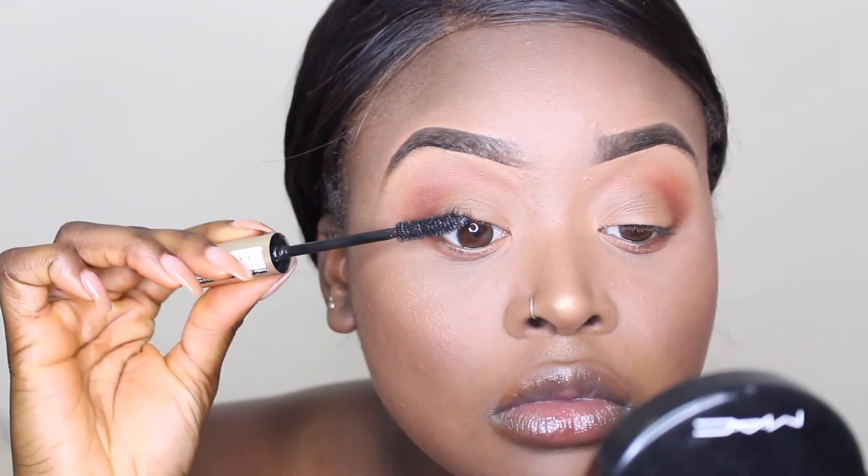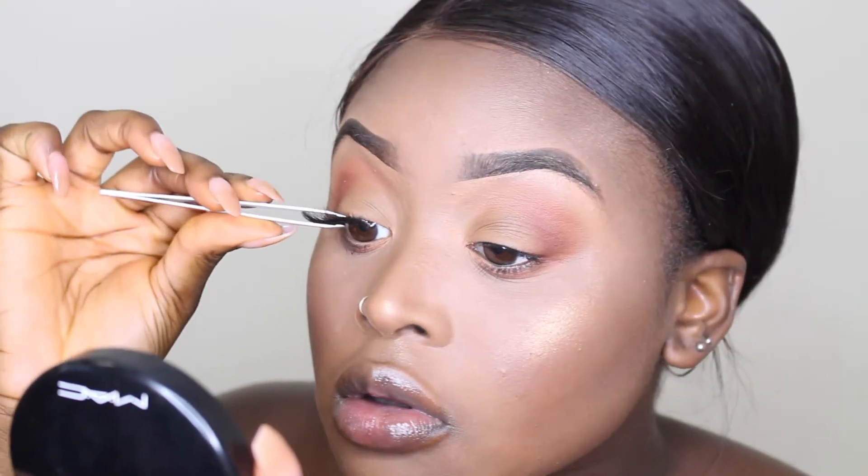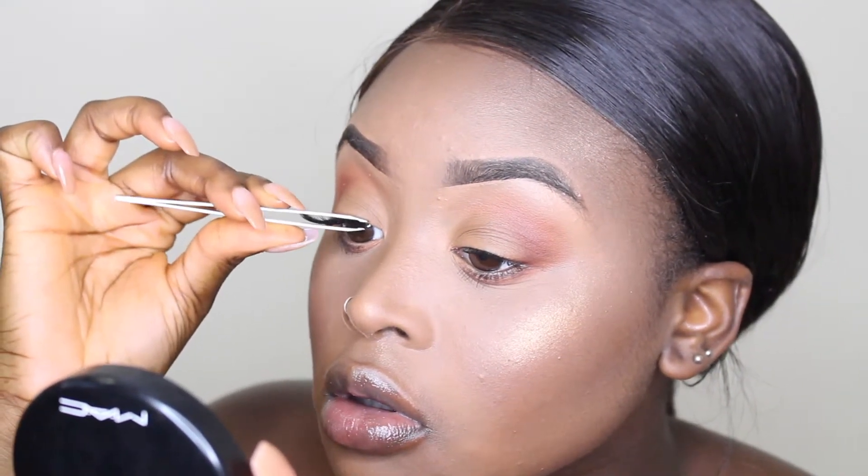For mascara I'm going to be going in with the L'Oreal Paris Voluminous mascara in the shade Extra Black. Then for my lashes I'm going to be using some new lashes I got online — I'll put the link in the description box — and I'm using my favorite eyelash glue, which is the Duo Brush-On Glue, the white and green one.